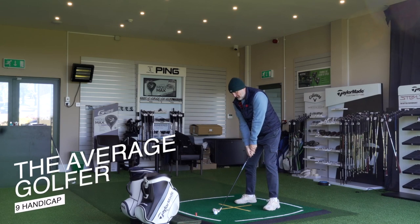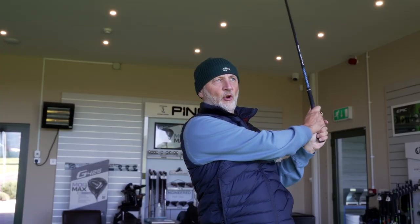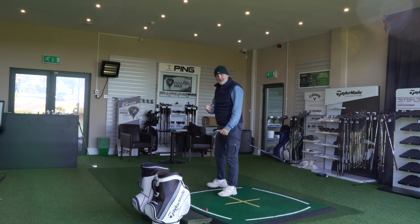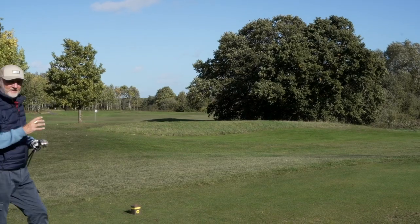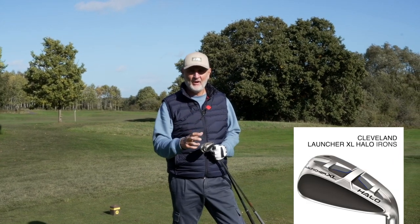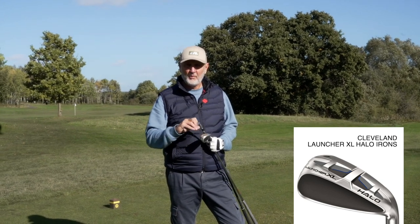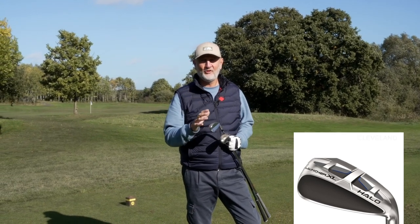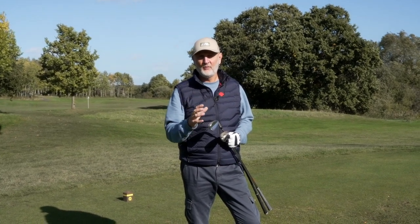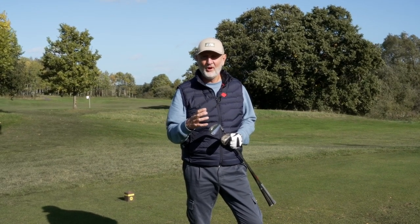Last week I finally got my hands on what is effectively a hybrid iron - I call them the easiest irons I have ever tried. But is that really the case, or is forgiveness purely a myth? In today's video I'm going to get that Cleveland Halo hybrid iron out here on the golf course - it's a seven iron with 30 degrees of loft - and compare it to a more traditional 30-degree seven iron to find out what the difference is between the two.